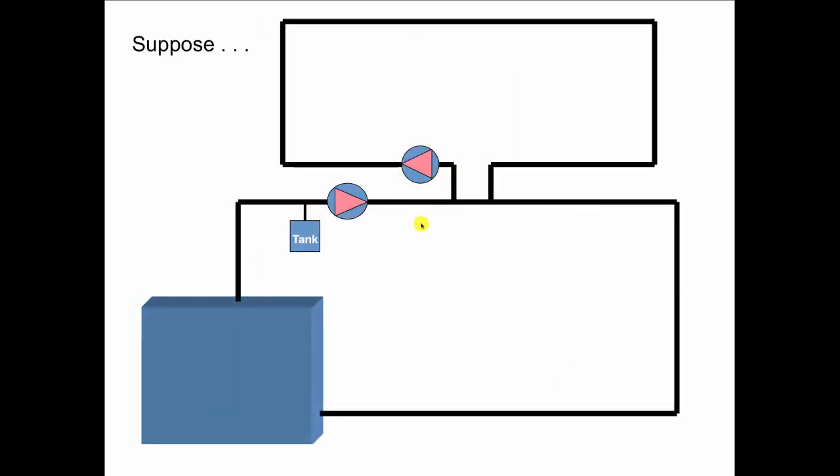Let's look at some numbers. Suppose we have a primary circulator that can move 20 gallons per minute. If the secondary is off, 20 GPM is going to sail right across the common piping — you have flow in the primary and no flow at all in the secondary. Then if the secondary circulator comes on at 10 GPM, whatever goes into a T must come out. So if 20 goes in courtesy of the primary and 10 gets pulled out courtesy of the secondary, then what has to be going on in the common piping is that 10 GPM is flowing that way, and everything works.